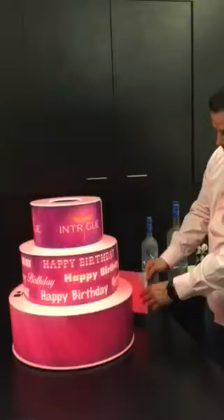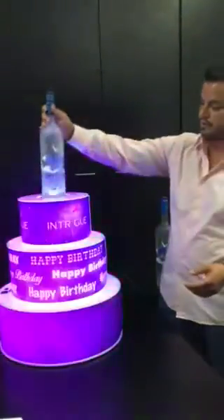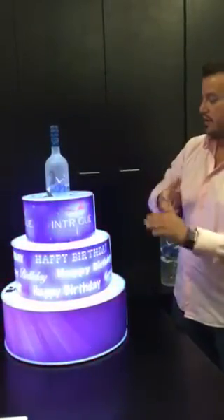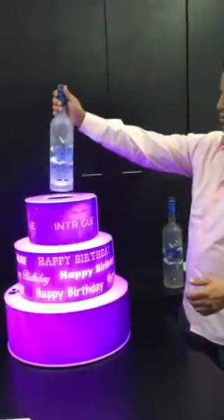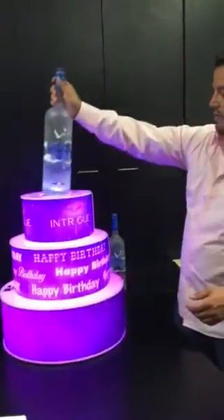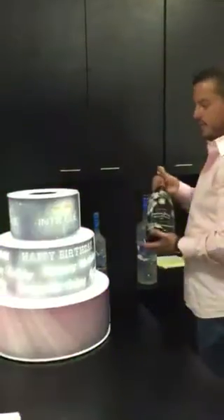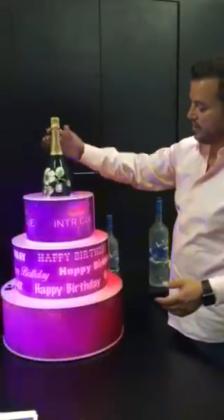It has a little velcro piece that connects to the female velcro on the other side. Another unique thing is you can also house a bottle. You have a 750, which is a one liter of Grey Goose. You have a one-and-three-quarter liter that's a magnum of Grey Goose that also fits. You also have a magnum of champagne that also fits.